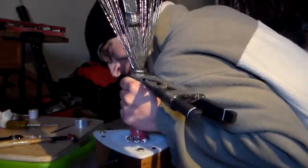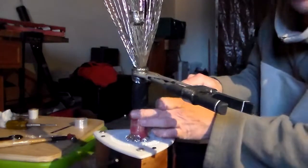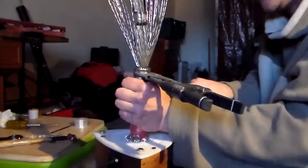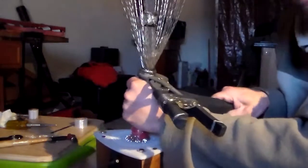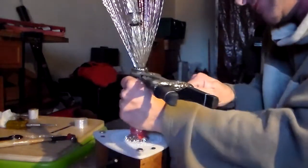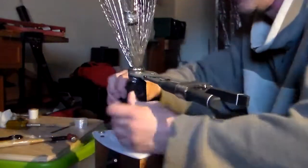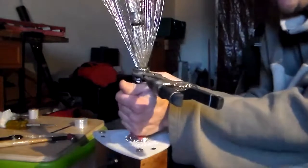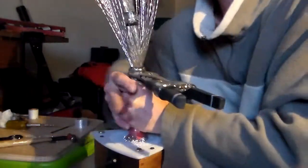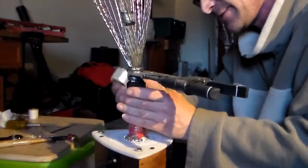I'll try and slide it down just a little bit. I don't want too much of a gap right here because a loose wire will pop out somewhere. Okay, I think I got that as tight as it's going to get.